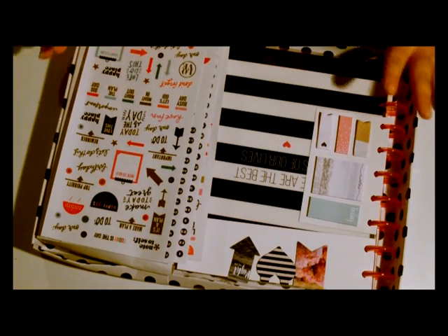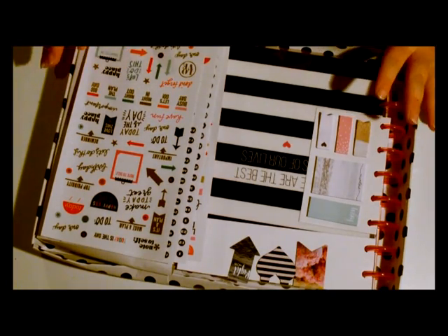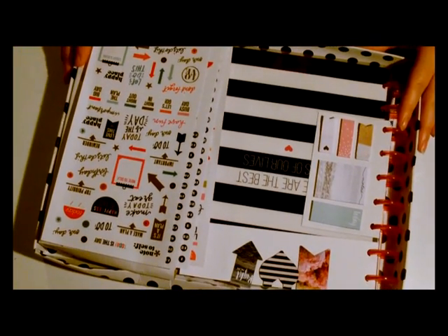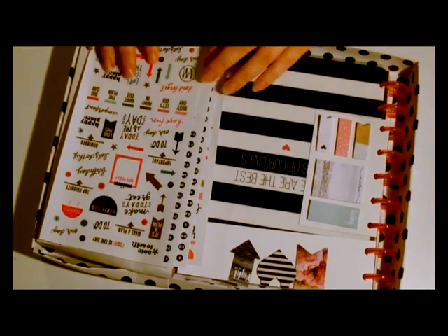So I'm going to show you now as I unbox it what's in the box, and then I will do some planner videos where I decorate up the pages for you. Hopefully you will follow along on my journey of planning. Any questions, as always, just give me a shout — but let's start having a look through.